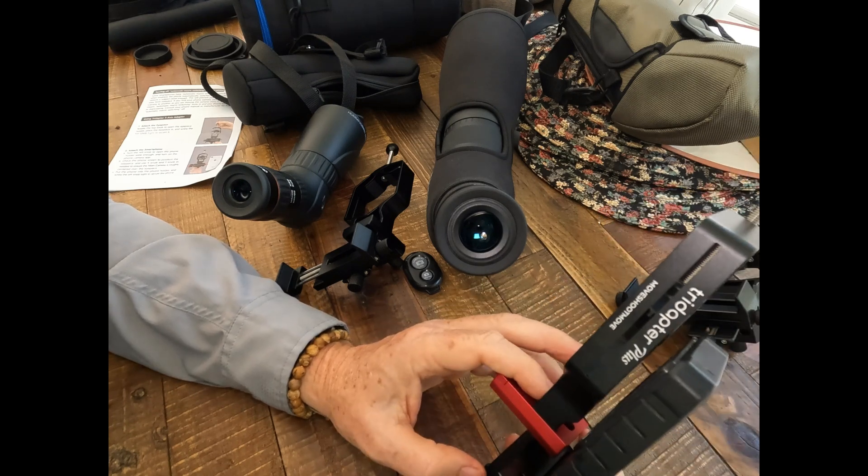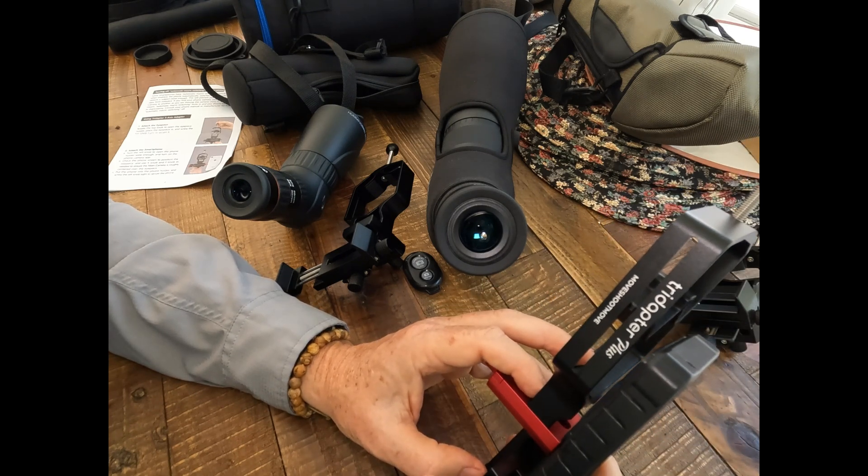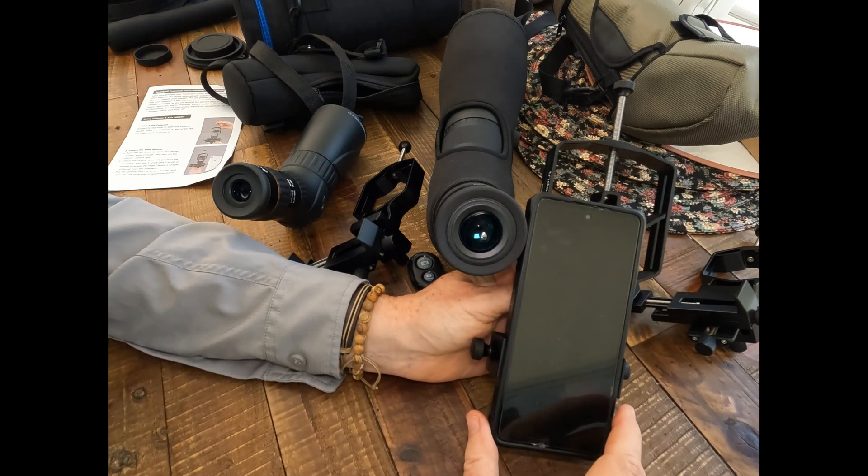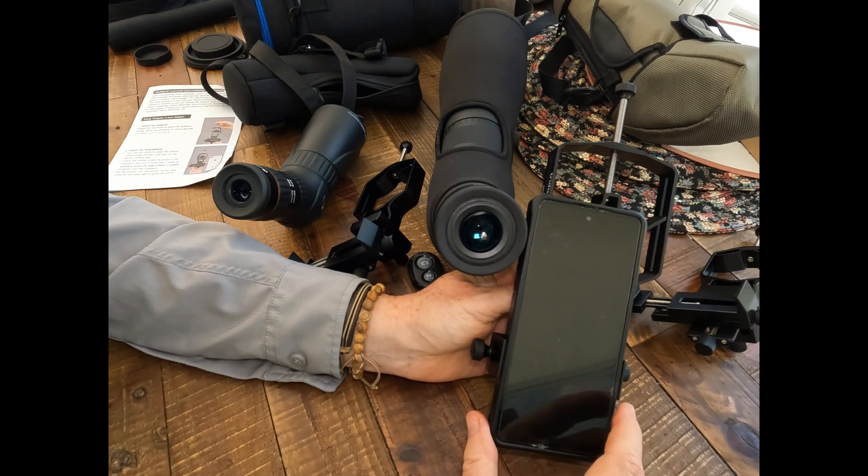But once you get this thing dialed in, you can just go back and use it again time and time again. It'll handle phones from 2.36 inches up to 3.42 inches wide, which I think is wide enough to fit just about every smartphone out there, but you want to measure that.